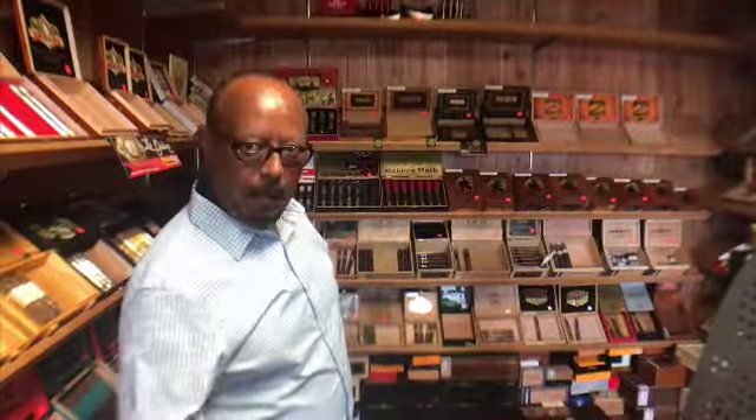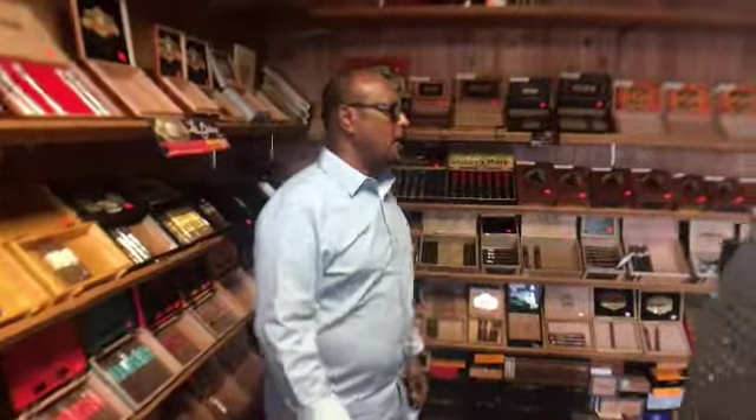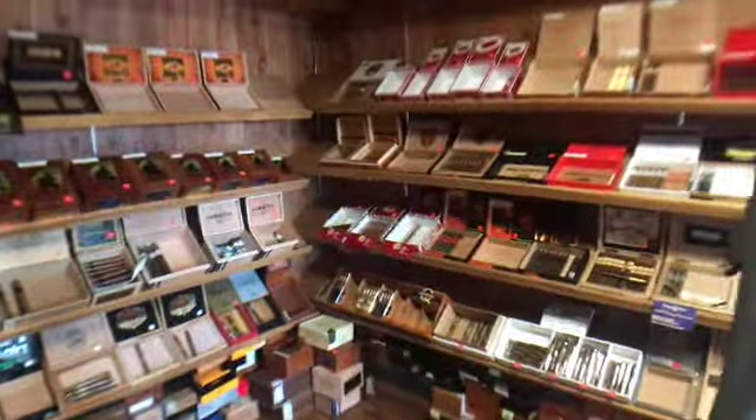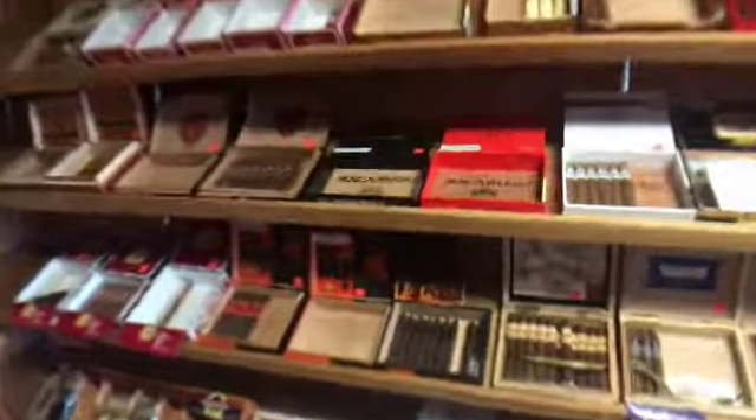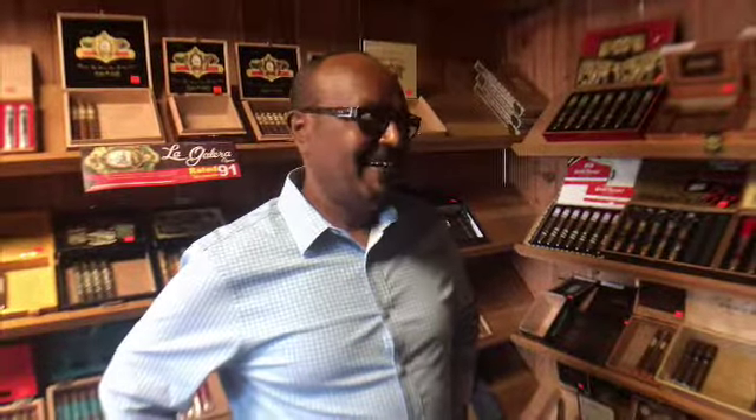I've smoked one in here — the Macanudo — and it's actually been my favorite ever since. The Macanudo black label. As a matter of fact, I will be getting a shipment in the next couple of days. Check this out — the Macanudos are gone right now. But they should be here soon. I may come in and buy the box — I really enjoyed that cigar.